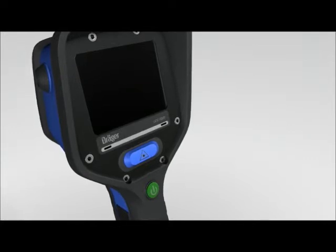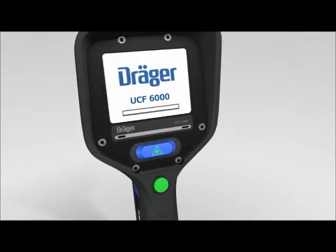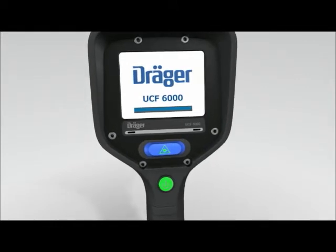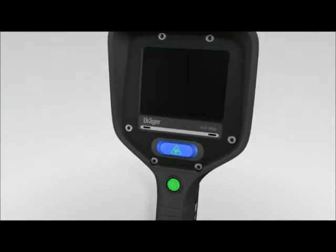The power button is in the centre. Press the power button for at least 3 seconds. The start screen appears as soon as the camera is switched on. The same button also switches the camera off. The display shows a countdown starting from number 3; keep the button pressed until the camera has switched off.